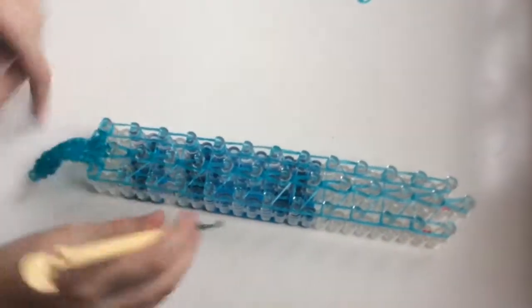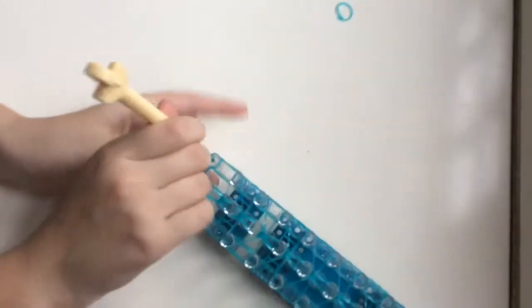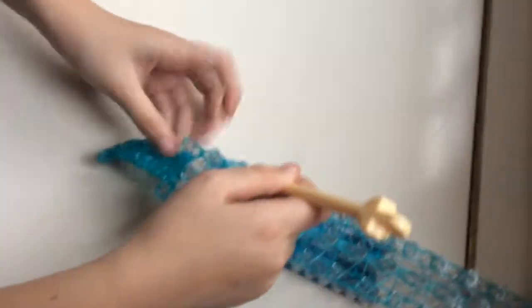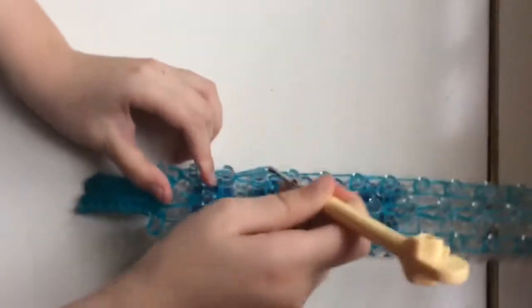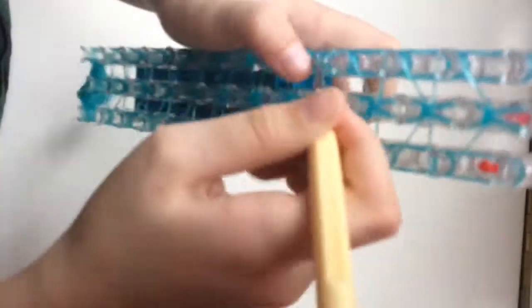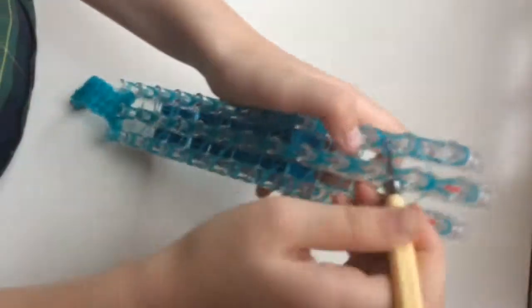Okay, so after that we're going to do the sides, and the sides are pretty much the same — it's just a little trickier because you have to go behind the loops here. I'm just going to loop up one side all the way, then you're going to do the other side so that it's all the way looped up.